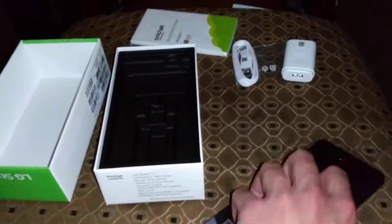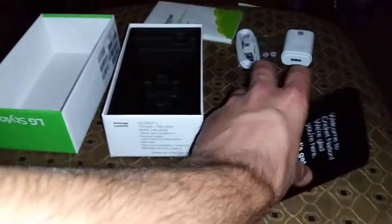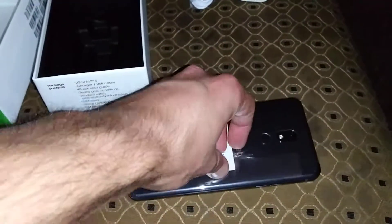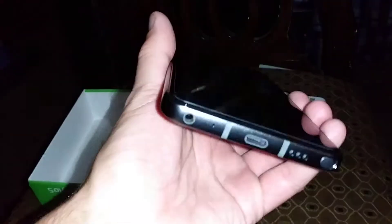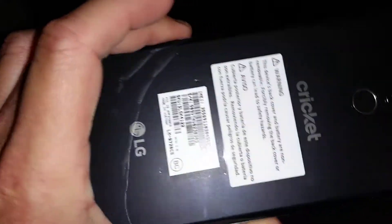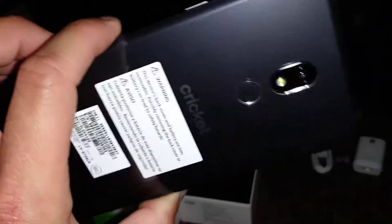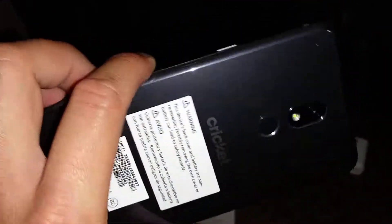Let's get the plastic off this phone. We'll start off on the back. Here's your device — I got fingerprint smudges on it, let me wipe this down. So this is the LG Stylo 5 in Platinum Gray. I put a screen protector on it — I like to leave the back stickers on because it looks pretty good.